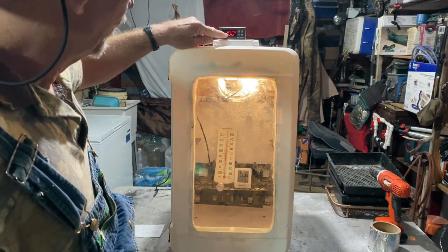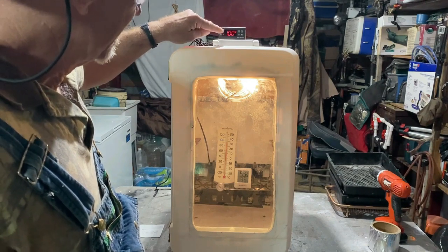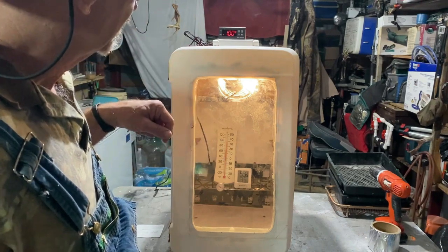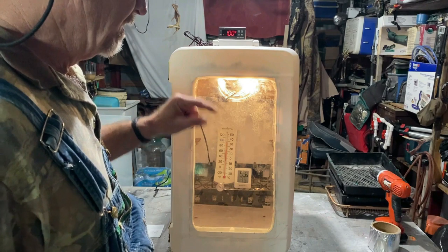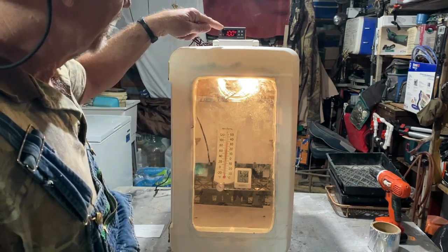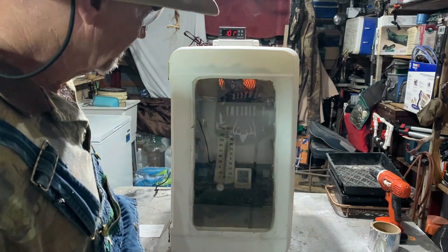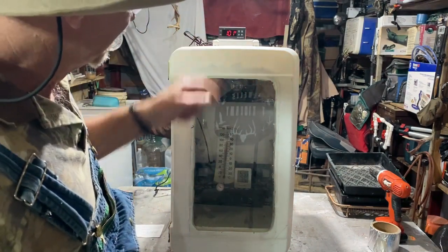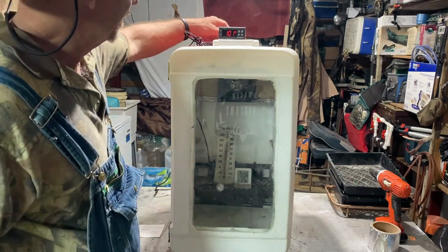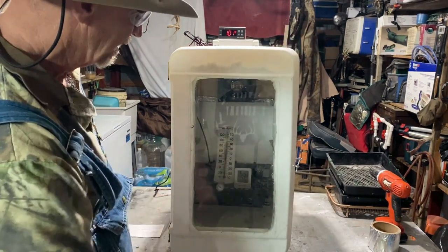I got it set on 101, so to get to 101 these read about 100, a little over 100. When it kicks off I got a one degree difference, so it can go down from 101 back to 100 and it kicks back on, goes back to 101 and kicks off. When it went to 101 it just kicked off — the fan's still running. I got it running wide open to suck air through that pipe on the back and circulate.